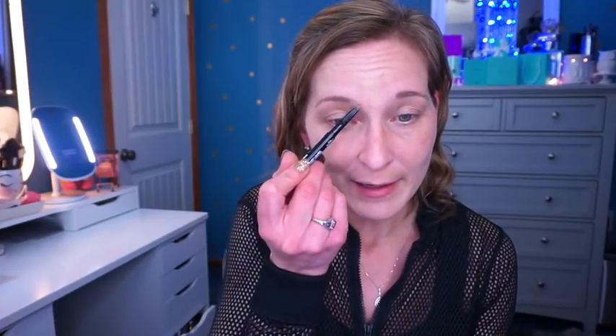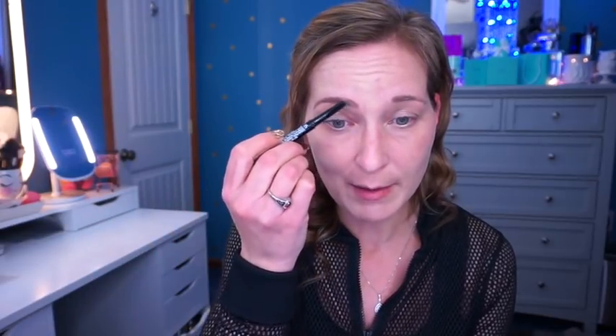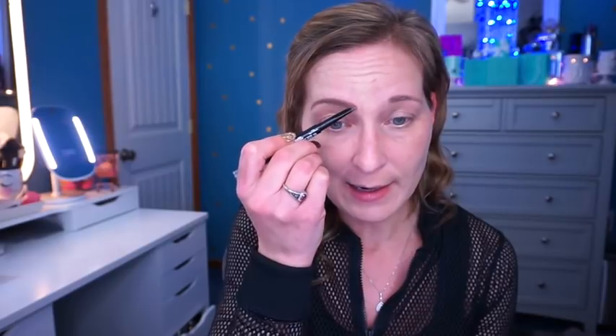Now I'm going to do my brows using the LA Colors Browie Wowie. While I do that, the next question: Mingo also assumed I have humble beginnings. I came from humble beginnings — my family was not well off growing up, and my mom raised me and my brothers pretty much on her own because my dad wasn't in the picture. I feel very grateful for everything my mom did. I think having humble beginnings keeps you grounded and helps you remember where you came from.